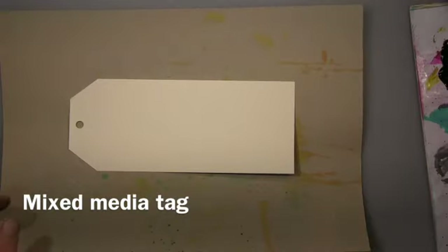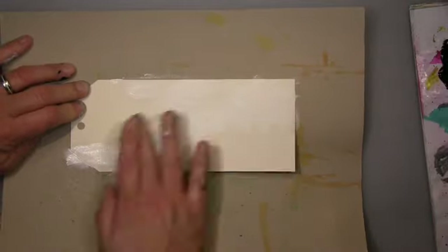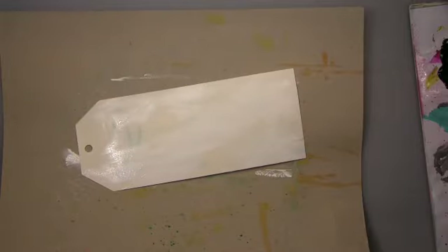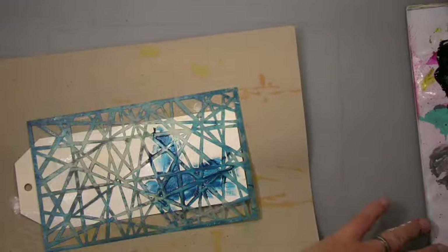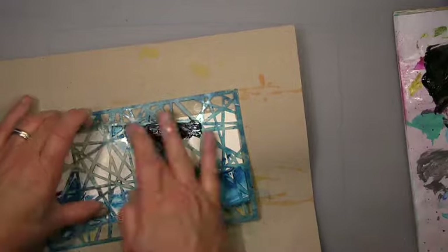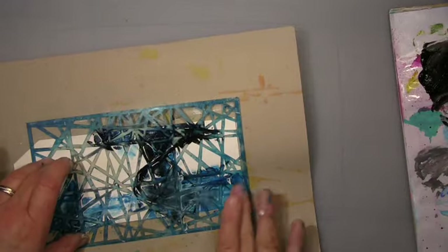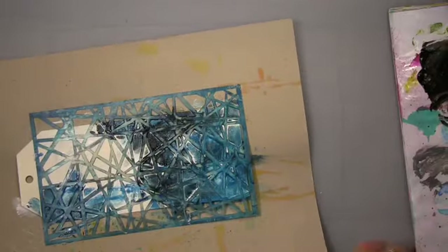Hi guys, it's me Andrea. I will show you a tag today. I use this heavy watercolor paper and cut a tag out of that — the thickness is random, thicker and thinner. I wanted to keep it quite wet because I used this Diane Reveille stencil with my Prussian Blue Hue from Winsor & Newton. I wanted to have it lighter and darker, so I kept the gesso underneath wet to blend it and mix it together with the blue.